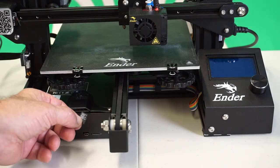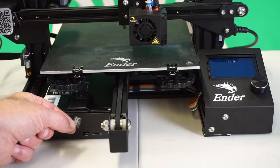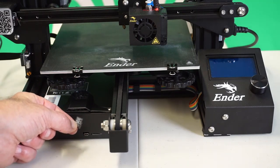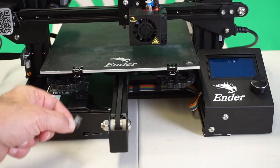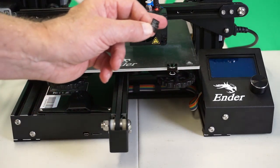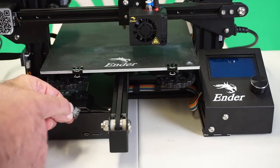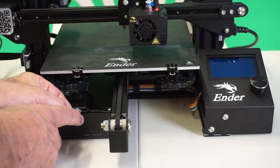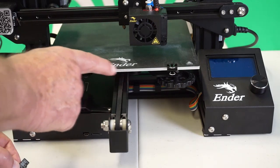Good thing that updating the firmware is a simple task. Just put the proper binary file — a .bin file firmware — on the card, put it in the SD card slot, power on the printer, and the firmware will be automatically uploaded. The real adventure begins when we try to find that firmware binary file to put on this SD card to provide the latest Marlin support.